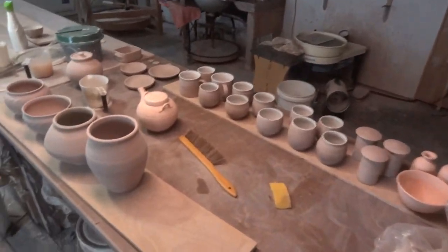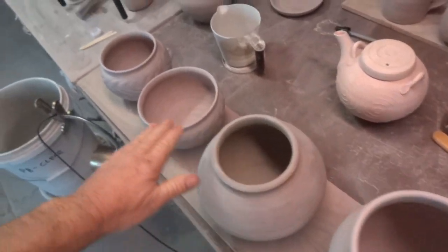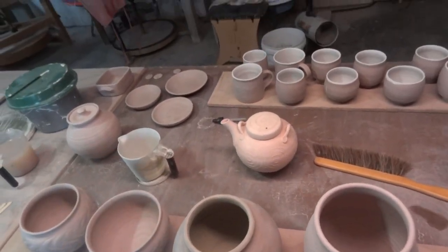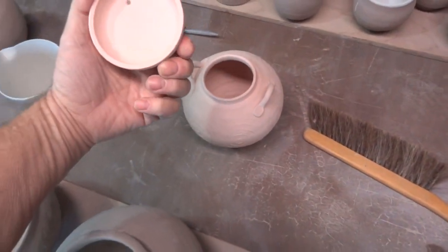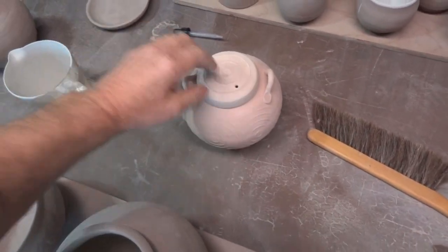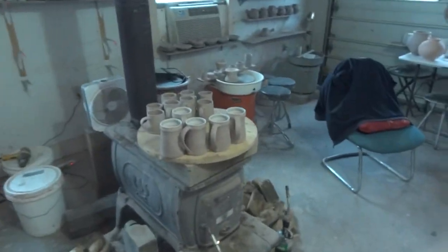I'm thinking about the bottom shelf of the kiln — what we're going to put there. Some of these pots here, some tea bowls. I have a teapot here, actually — this is a bisque-fired teapot. That's been hanging around here for at least a couple of years, so time to get that one fired.